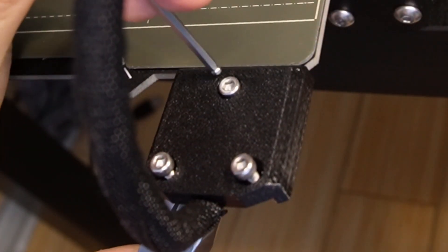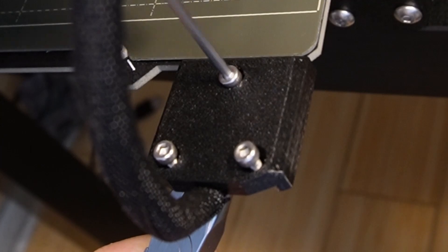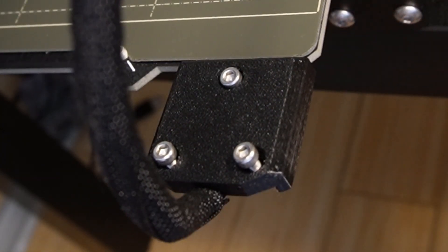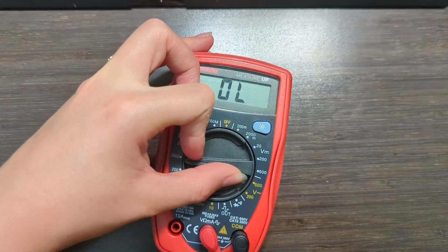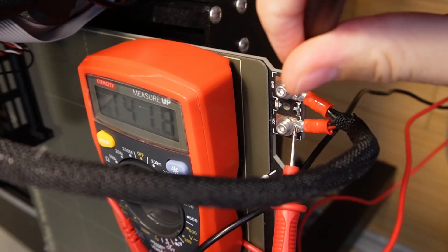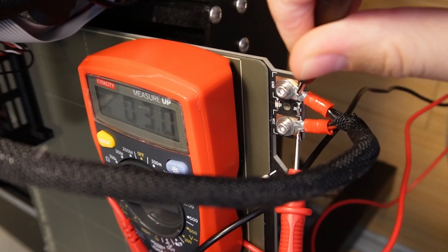To check the heater's resistance, I again made sure the printer was turned off, then removed the plastic cover over where the heater leads attach to the heat bed. I set my multimeter to read 200Ω and placed the pins onto the heater leads. The reading for the heater was 2.9Ω.